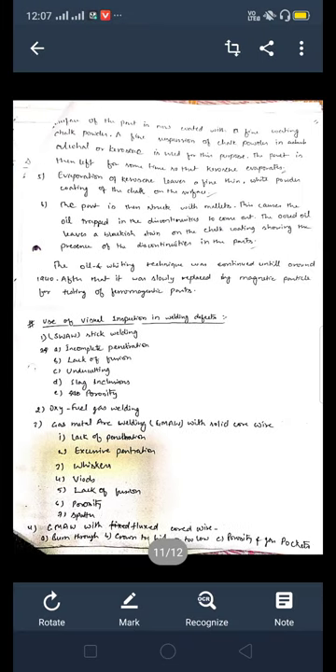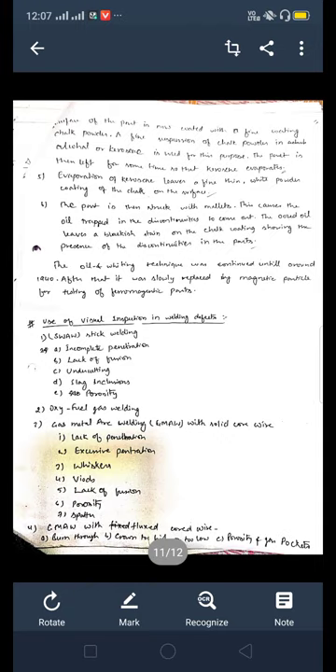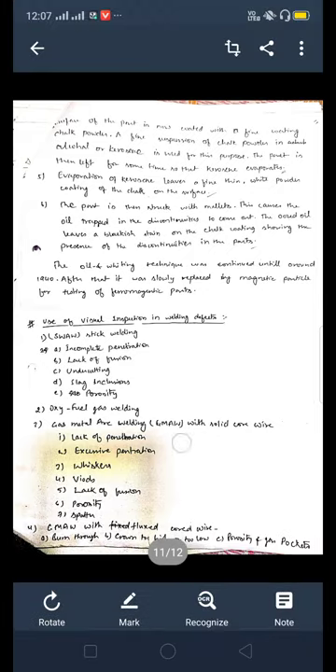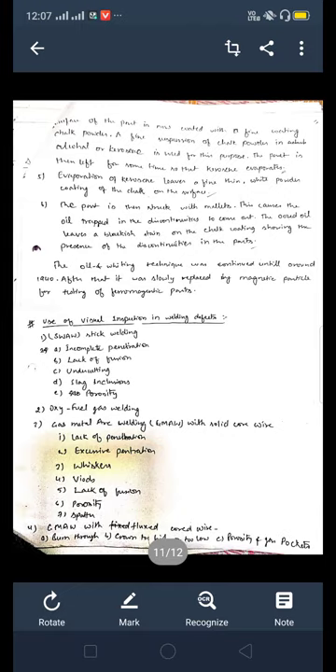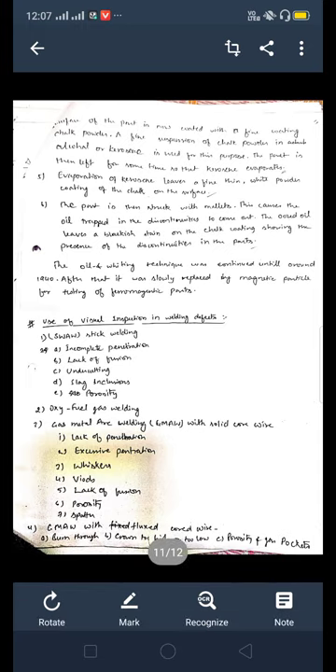The surface of the part is then coated with a fine coating of chalk powder. A fine suspension of chalk powder in alcohol or kerosene is used for this purpose. The part is then left for some time so that the kerosene evaporates.